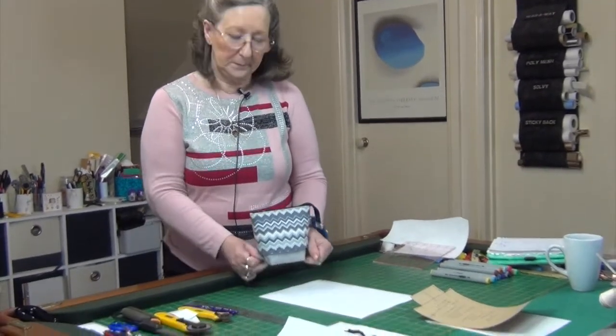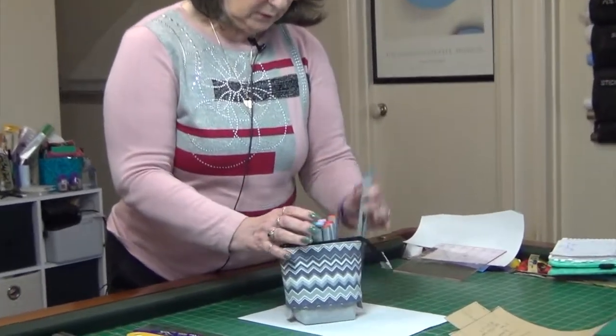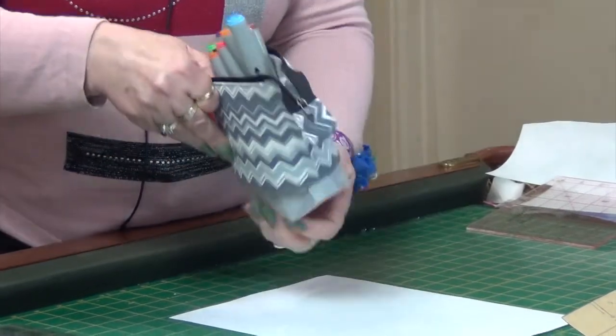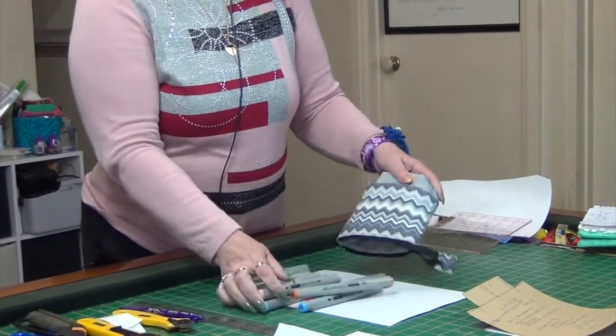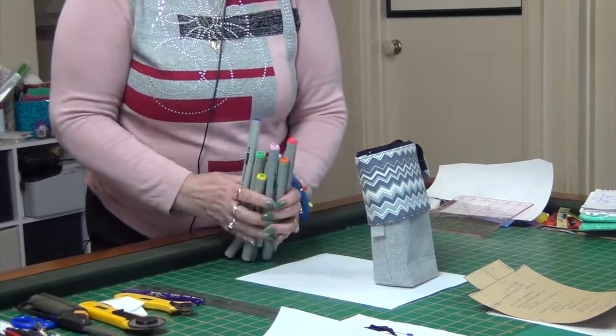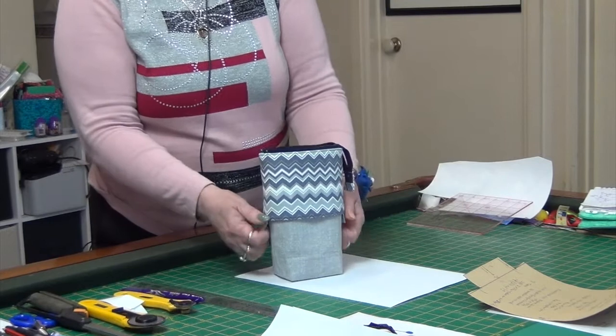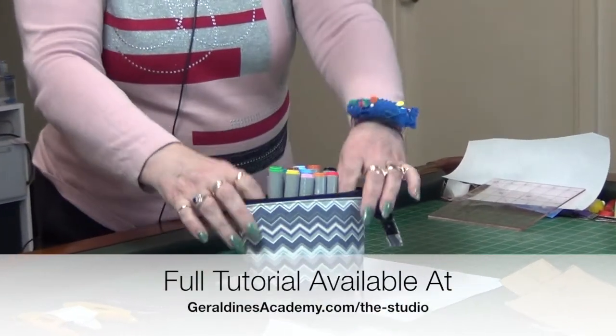Hi everybody, welcome back! In this lesson we're going to make this cute little bag. What I really love about it is it can extend to a tall bag or it can be a little one. So if you wanted to get your pens, you could have all your pens in there, and then pull this up — these are all my markers — and when you're ready to sew, it stands up by itself. There you have it!